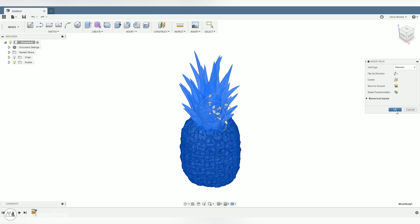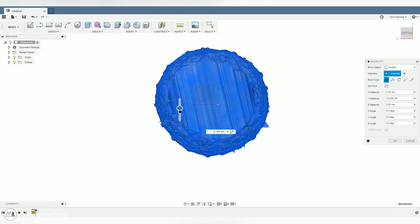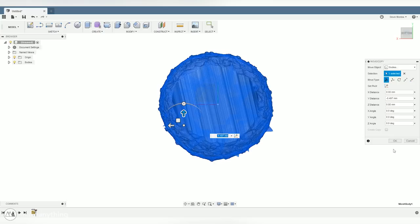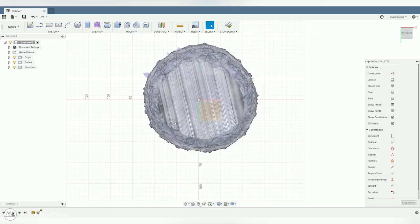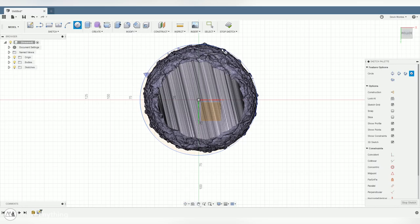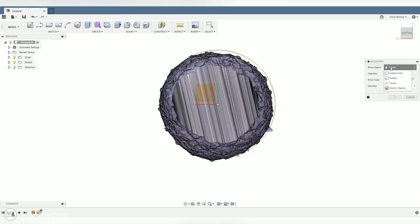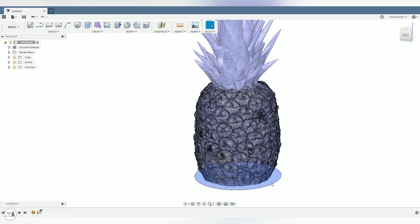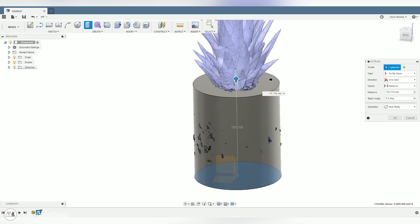I'll move this mesh to the ground, then use the Move tool to center it above the origin. We'll create a sketch on the ground plane and use the center diameter circle tool to make a circle that matches the diameter of the pineapple at its widest point — looks like it's about 130 millimeters. I'll extrude this circle to the top of the pineapple bottom, basically creating a stand-in model for the pineapple itself which will make it easier to model the springo. I'll do a chamfer at the bottom to better match the contours of the pineapple.